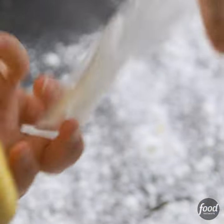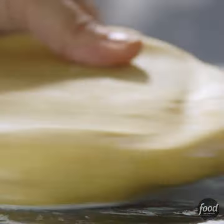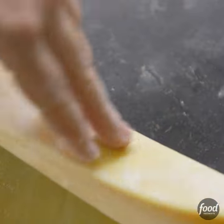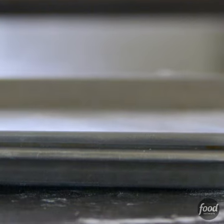I took the chilled dough out of the fridge and put it on a floured surface, then started rolling from the center to the edges. I used the rolling pin to transfer the pastry to a sheet pan, then put another sheet pan on top and put it in a 400-degree oven.